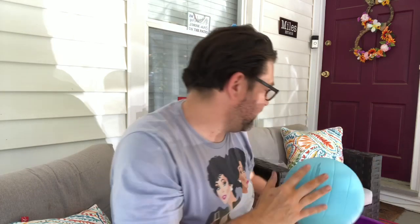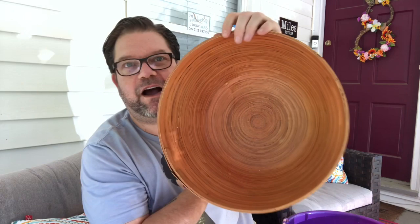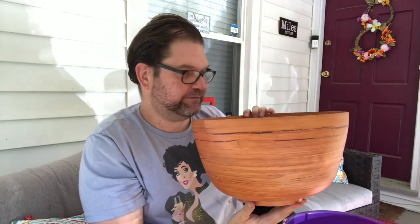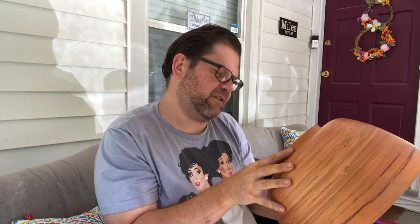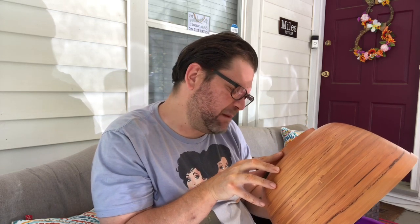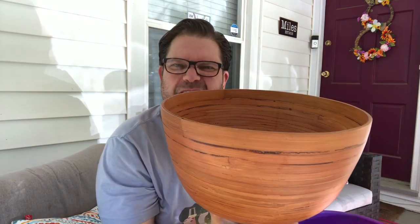Volleyball, because why not? These are fun to kick around in the backyard, fun to do stuff with. Check out this gorgeous wood bowl — I really, really liked this a lot. No idea what I'm going to do with it. But I grabbed it and there's a price sticker on it — it was originally $29 from CB2. So I grabbed that because again, that is something that I can use.